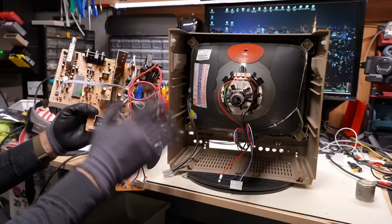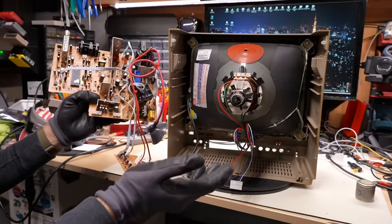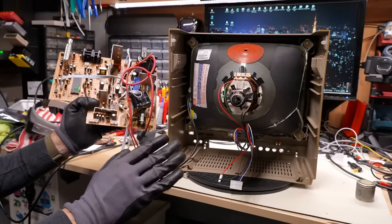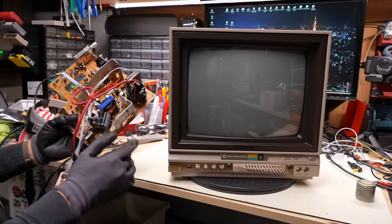For those of you living in PAL regions, you're probably used to having televisions from the mid-2000s onward that just support everything, not to mention you have SCART as well — so really this upgrade is only appropriate for people here in North America. I think it's time to start figuring out how to get this properly mounted into the chassis.